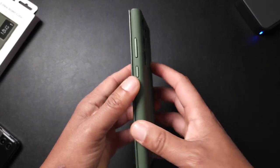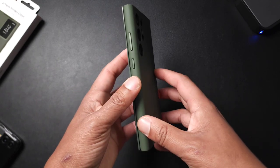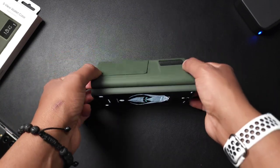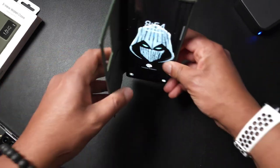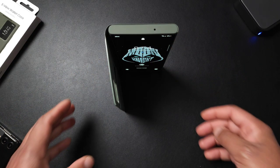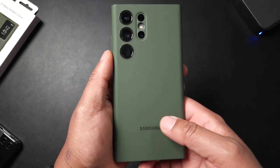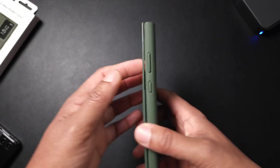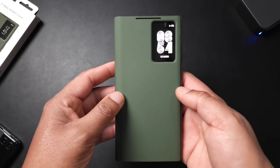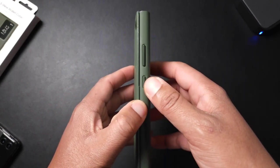Another thing that bothers me — most wallet cases nowadays you can use as a kickstand, but this one you can't. It is not going to support your phone in either orientation. You can stand it up vertically, but you can't use it as a kickstand in landscape. You're going to have to buy some type of accessory, and with this case coming in at $50, that's a hard sell for me.